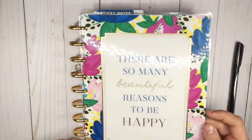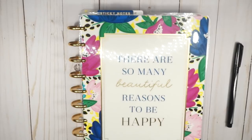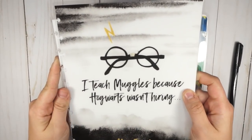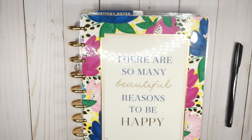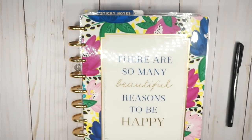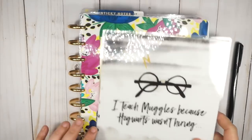Before we go, I have some really fun covers I want to put on my teacher planner. This one says 'I teach Muggles because Hogwarts wasn't hiring.' I am obsessed with Harry Potter — probably more than any adult should be. So let's go ahead and give this gorgeous planner some gorgeous new covers; it's going to look so pretty with the gold discs.